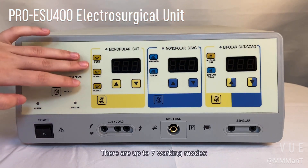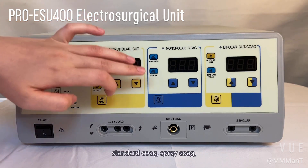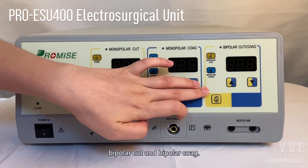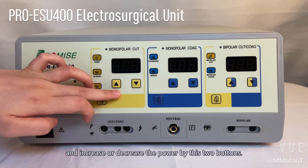There are up to seven working modes here: pure cut, blend one, blend two, standard coag, spray coag, bipolar cut, and bipolar coag. We can adjust the working mode by pushing this button and increase or decrease the power by these two buttons.